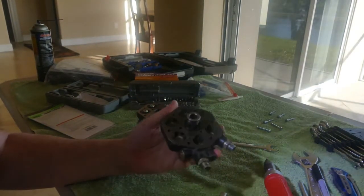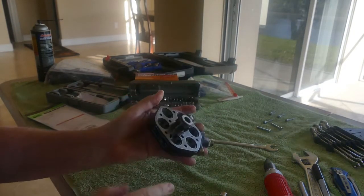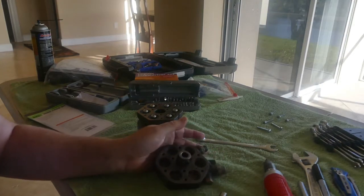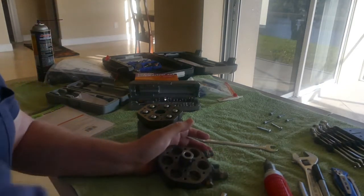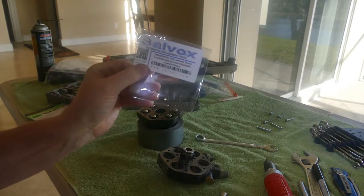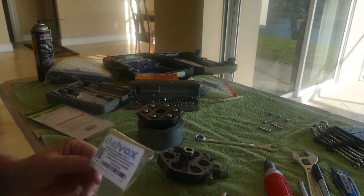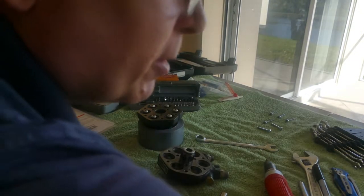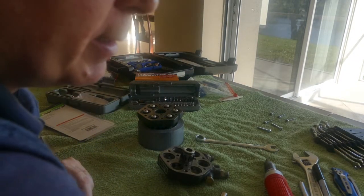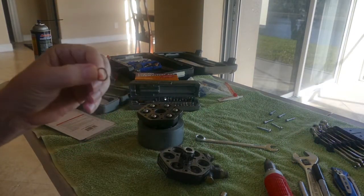You can buy a kit — this number right here tells you which kit to buy. I bought the kit from Salvox; they're in Miami I think. The kit comes with a bunch of o-rings and a bunch of brass crush washers.